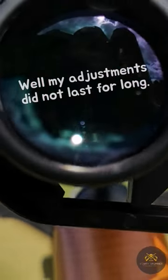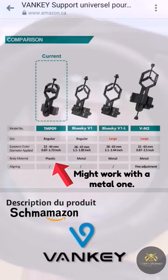I tried making a spacer for my binocular phone mount to get the proper eye relief for a scope cam, but it was not working very well.